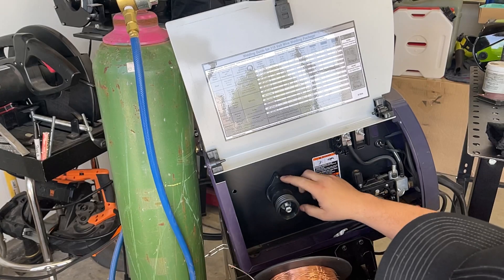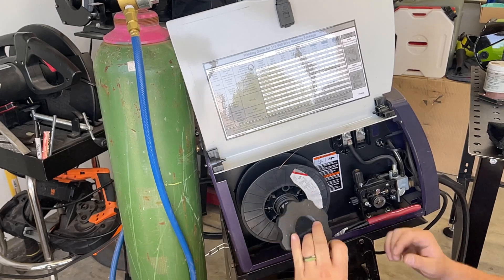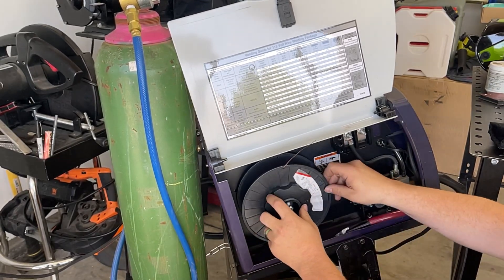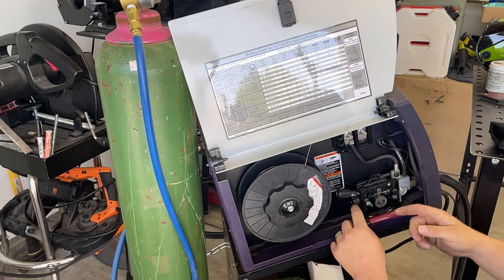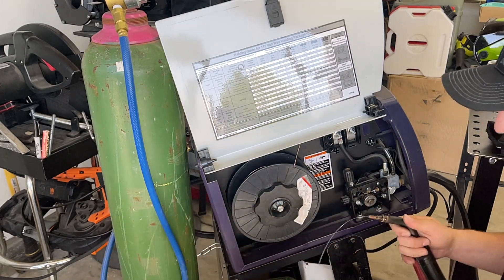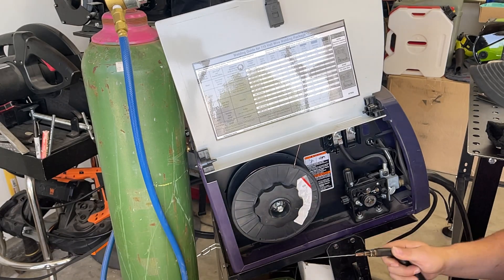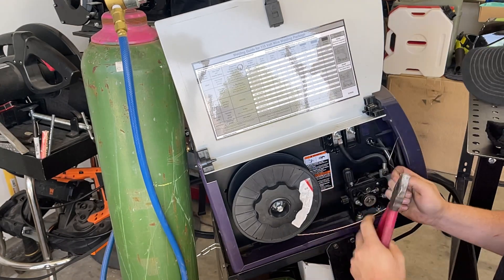I'm just going to make sure it seats right in there, just like that, and then our left-handed nut — perfect. Then our new wire. Before that, I'm going to open up the drive roller and pull out the old wire. I'm going to pull it out from the torch side of things because it's a lot simpler in this case.